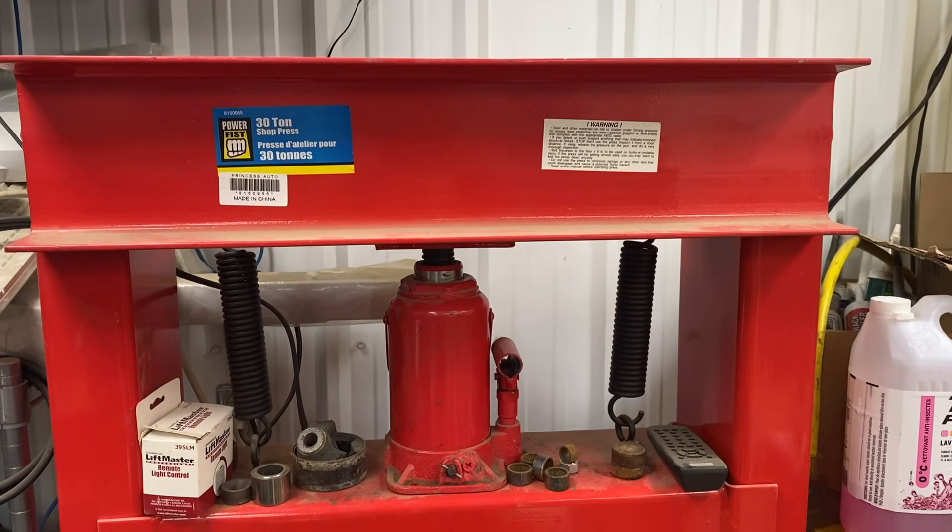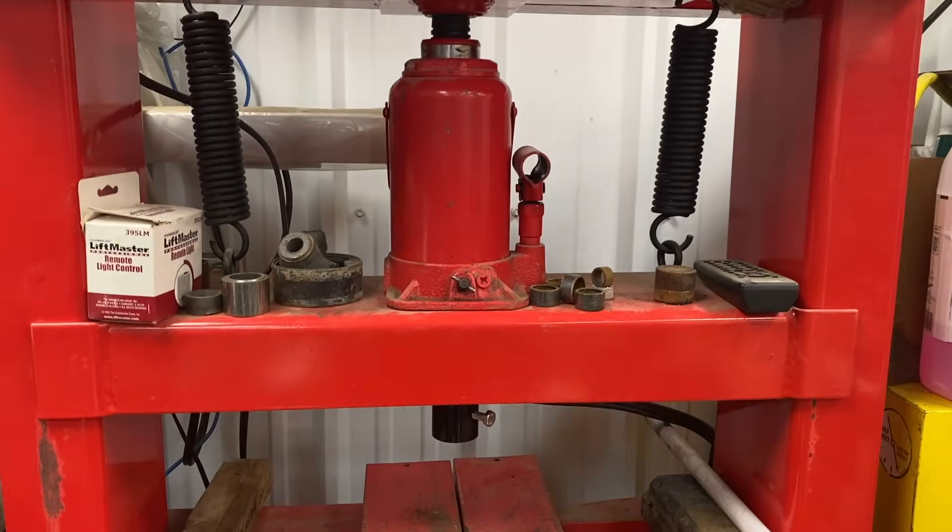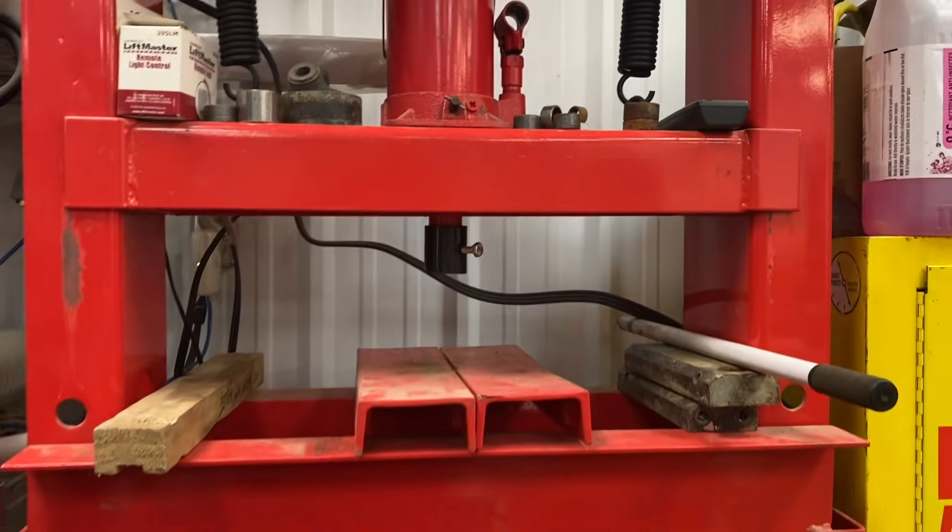Here's our press. It's a 30-ton Power Fist press from Princess Auto in Canada - the same thing as Harbor Freight in the States.